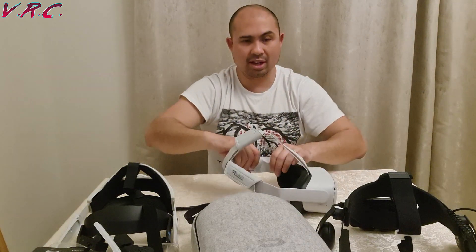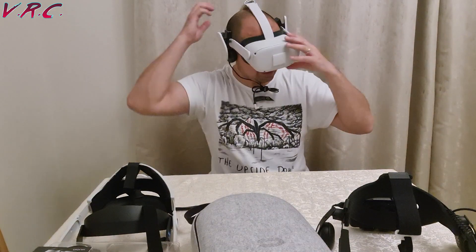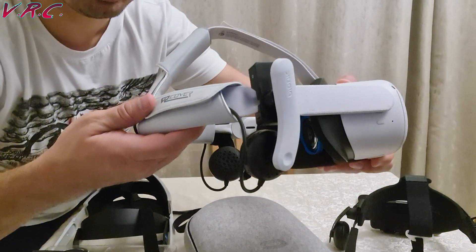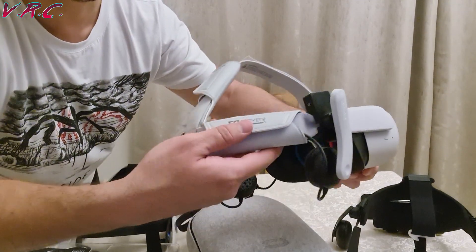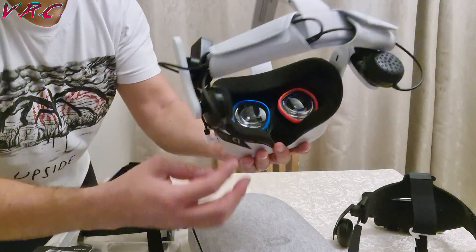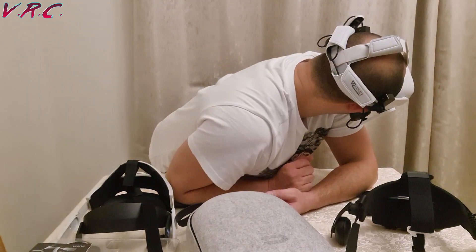Let's also check if the Mantis headphones will fit on the stock strap with the VR Cover pad. They fit — actually, that's not bad at all. And you could probably hide the wires inside the VR Cover padding running through there. Here we have the Bionic Mantis — headphones attached to the Quest 2 with the stock strap, with the wires going through the Velcro quite tidily. That wasn't this tidy on any of the other straps. I like that — the Bionic Mantis on stock strap. That's cool.